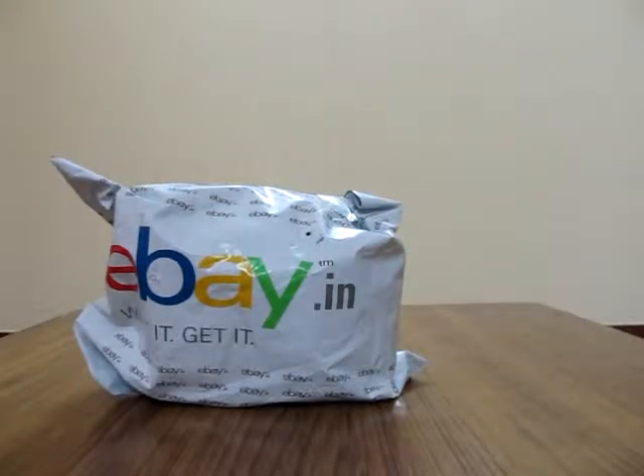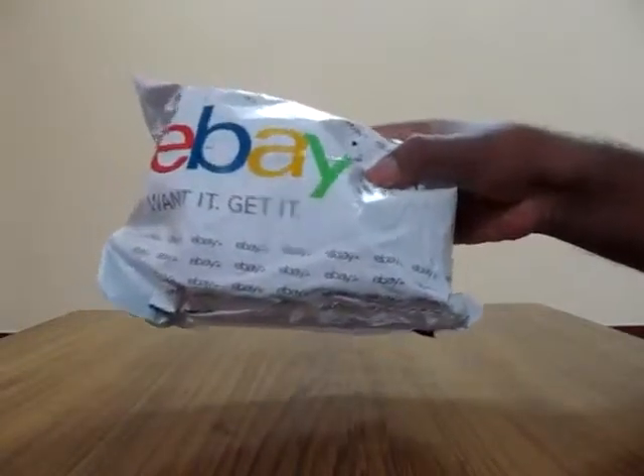Good morning guys. This is Rajiv. Today I'm going to unbox, unpack, and of course review a product which I purchased from eBay India.